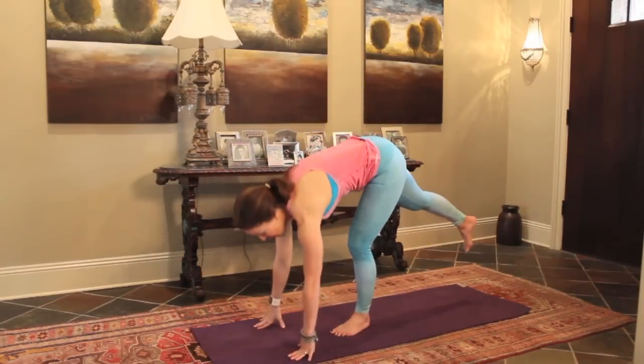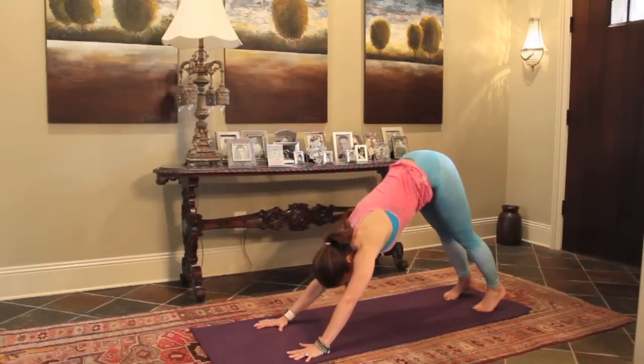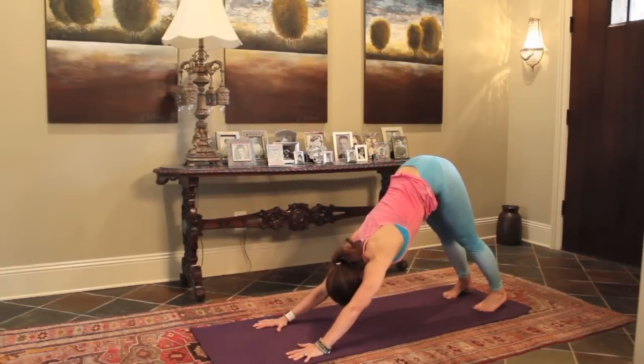We're going to start in down dog. Come on down to your mat. Feet are hip distance apart, hands are shoulder distance apart.